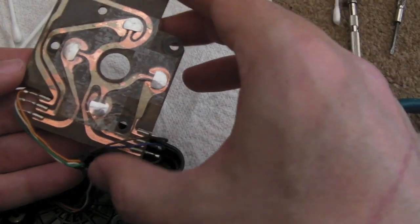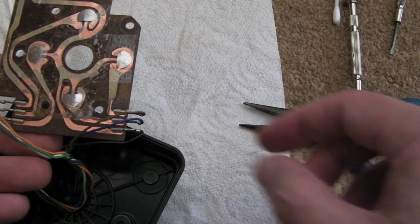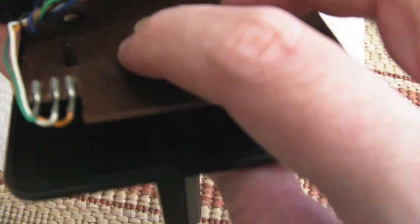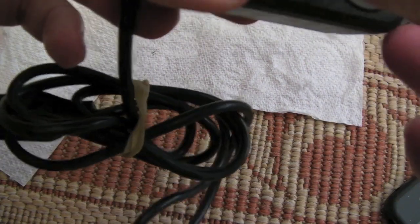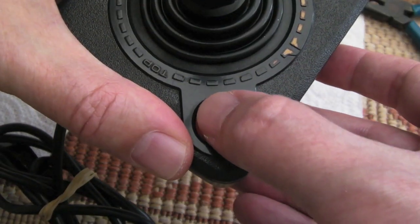The wires are back on — orange, white, green on the left side, brown, blue, black on the right. Get the stick and button back into the top piece, then slide the board on top. You can see there are two little plastic guides that help hold the board in place. Make sure the wires are on the underside of the board — you don't want them trapped. It feels a lot more responsive now, so let's screw it back together and give it a test.